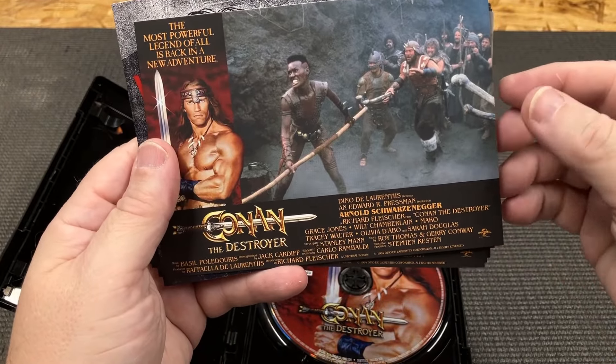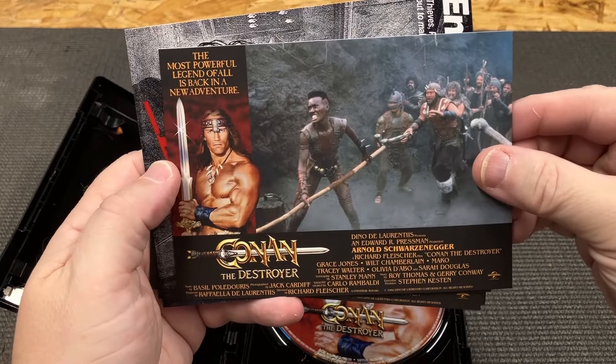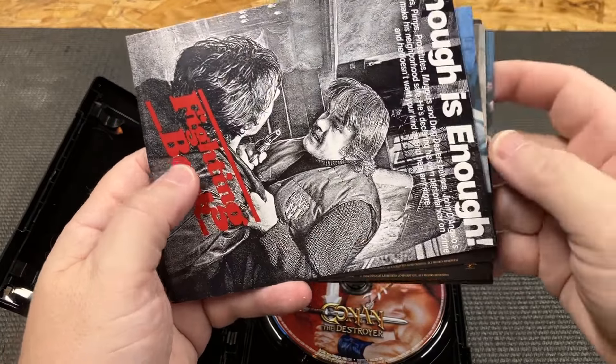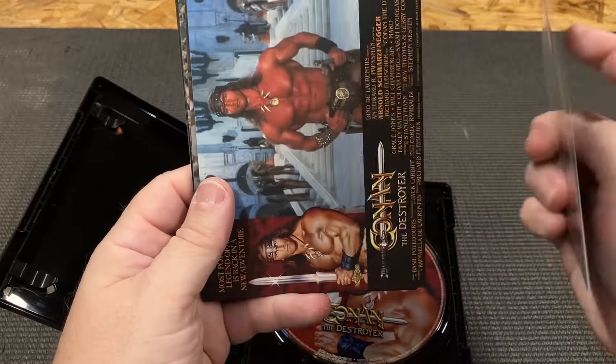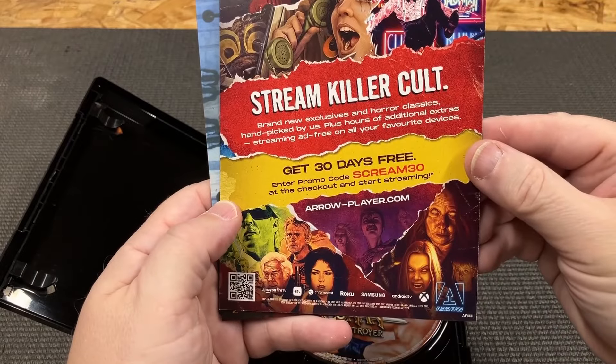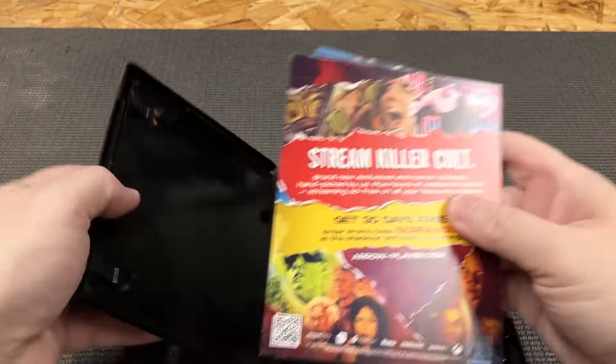And of course we got Grace Jones - I completely forgot about her being in that. Haven't watched these in ages. There's another advertisement. Okay, let's put all that back.